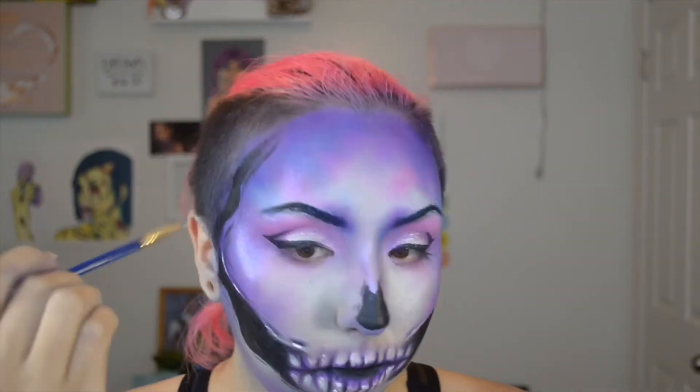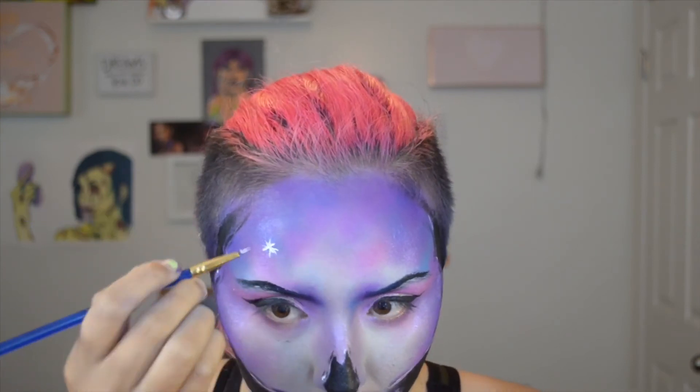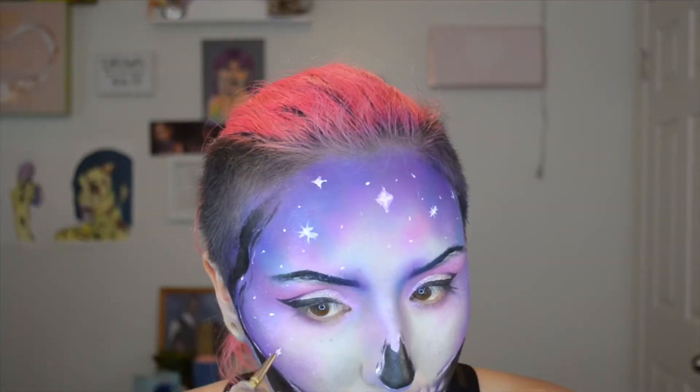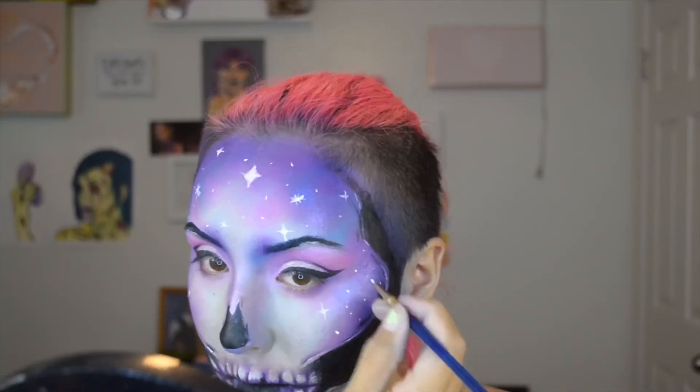I'm adding some white highlights. And here go the stars to finish off the galaxy look. This part actually took me longer than I wanted it to — the stars kept messing me up. But I just kept going and eventually it came together.